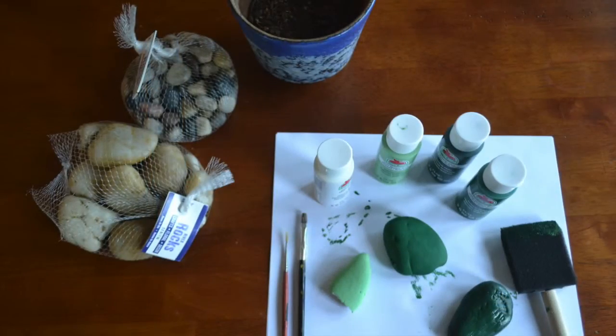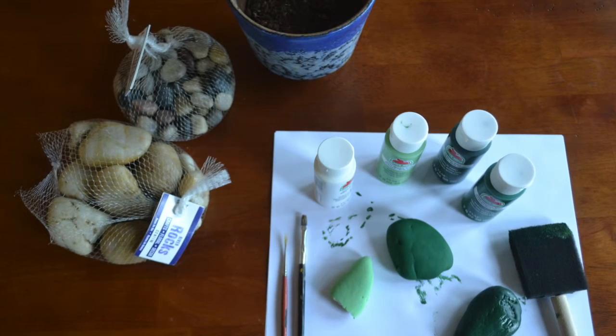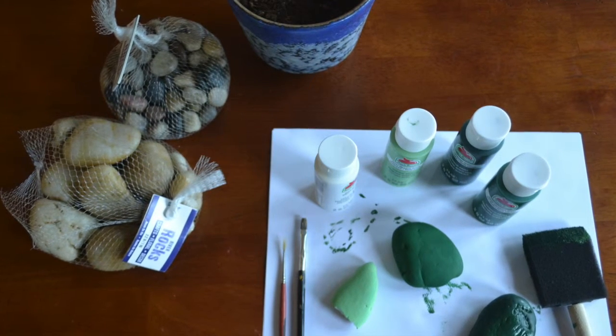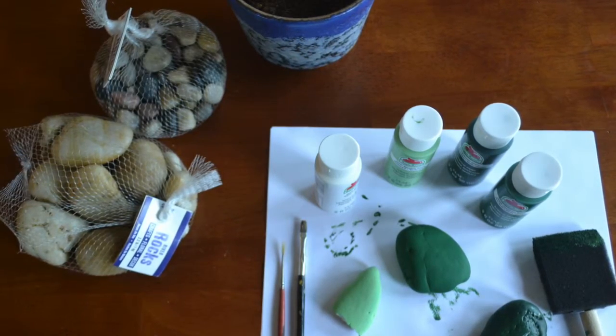What you're going to need is one pot, some potting soil, some small river rocks, some larger rocks, green acrylic paint in a few different shades, white acrylic paint, a sponge brush, and a paintbrush.